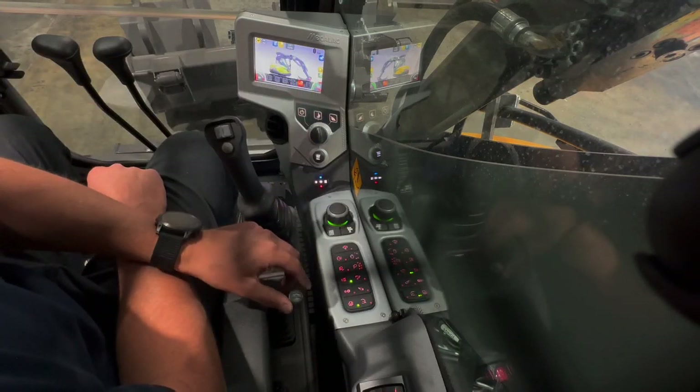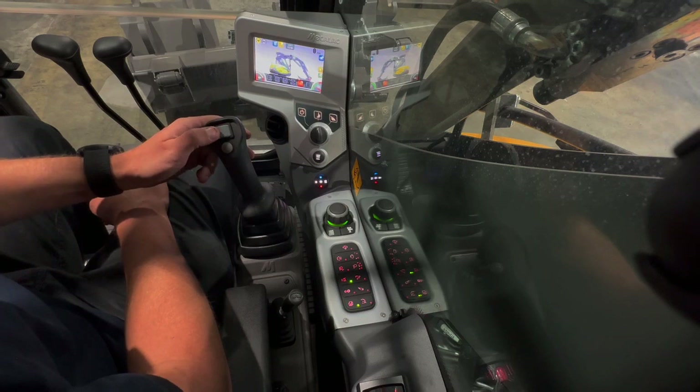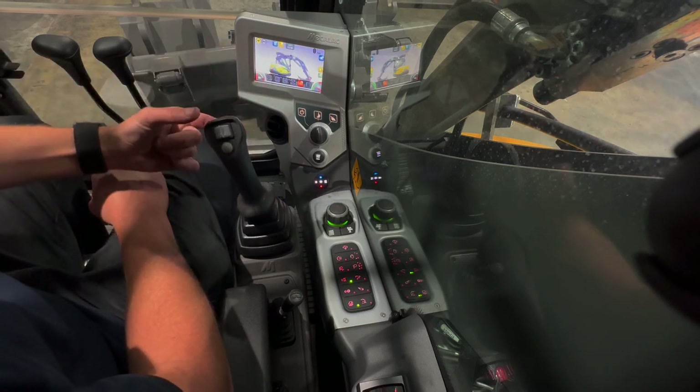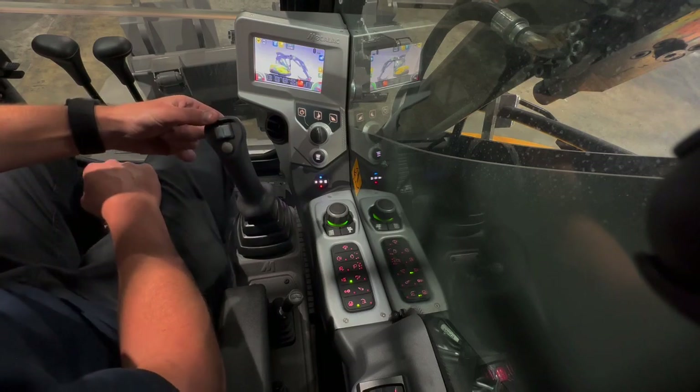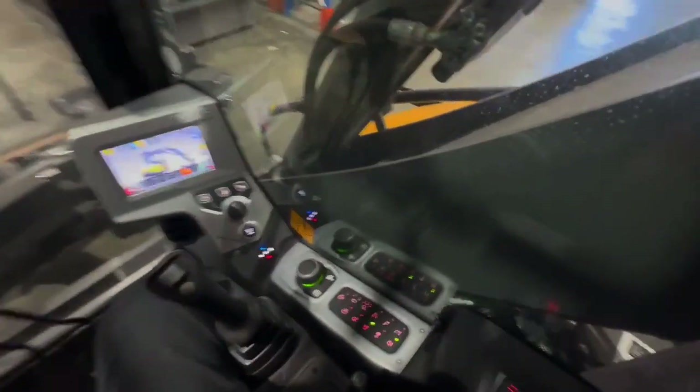This is your blade lever. This button is your main button for switching between the modes for the boom — we have a specific video for that. The first auxiliary flow is on the top slide switch, and the horn is underneath on the finger button.